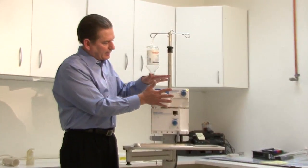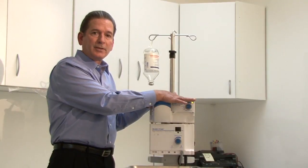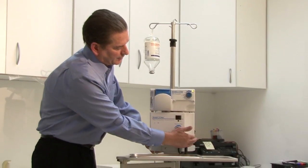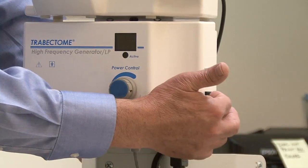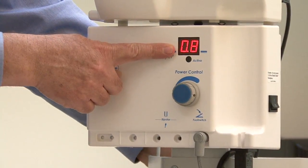When you plug in the irrigation aspiration pump you'll see that the little power light comes on — it's ready to go, all powered up. But for safety reasons the electrosurgical generator also has a power switch. We want to make sure that in addition to plugging in the generator, we go ahead and turn on the power on the side, and we can tell it's on because the display lights up.